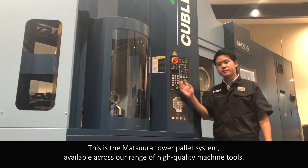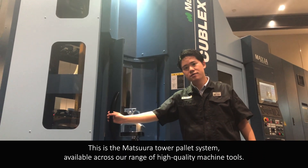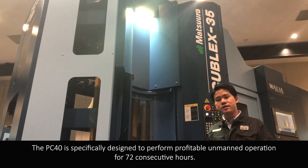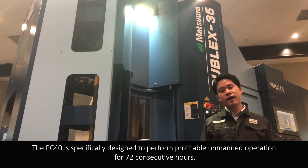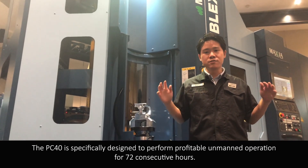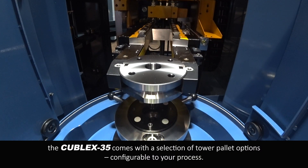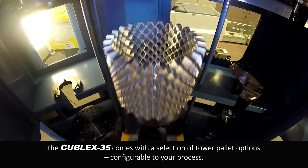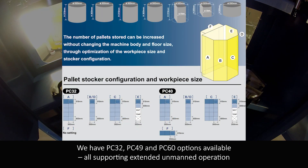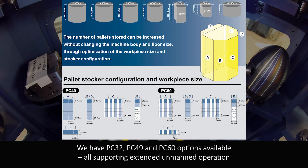This is the Matsura pallet system available across our range of high-quality machine tools. This is the PC40 — 40 individual pallets. The PC40 is specially designed to perform profitable unmanned operation for 72 consecutive hours. The Kubel X35 comes with a selection of pallet options configurable to your process. We have PC32, PC49, and PC60 options available, all supporting extended unmanned operations.